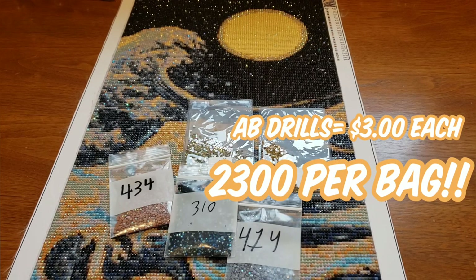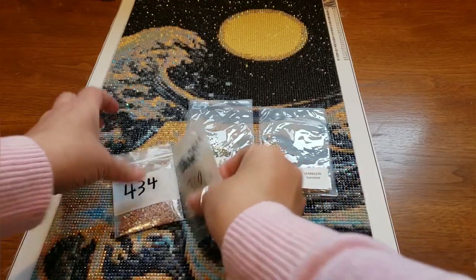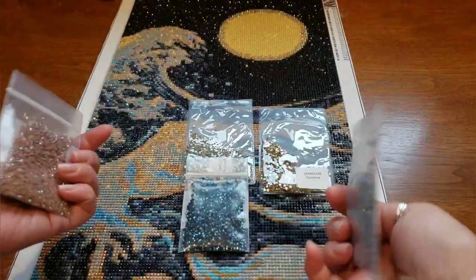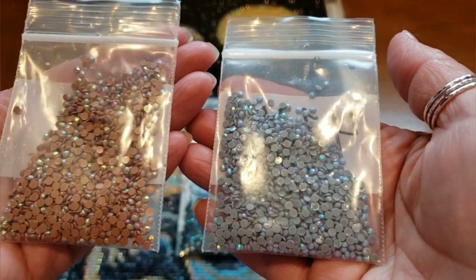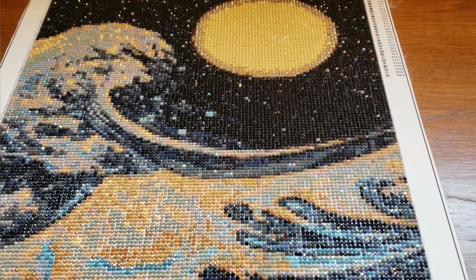So the total for this painting would be $28.90. However, look at how much I have left — I'm going to get one or two more uses out of every single one of these bags, so that's even better. I'm all into the custom paintings, and now I'm into the custom drills — you can make it your own. I just love being able to purchase my own ABs separately. I was looking at some canvases just to get the ABs, and now that I can just purchase them at such a reasonable price — $3 a bag — great. Throw them on everything, sparkle up everything.